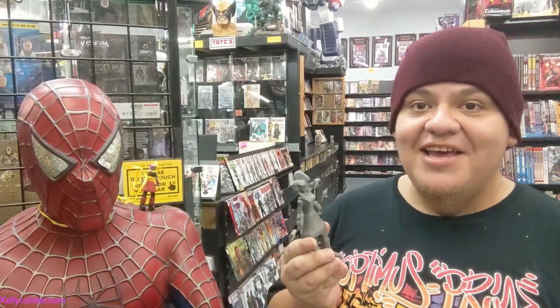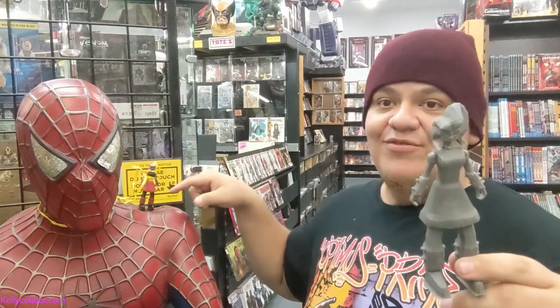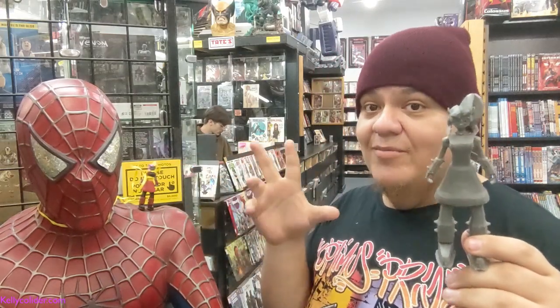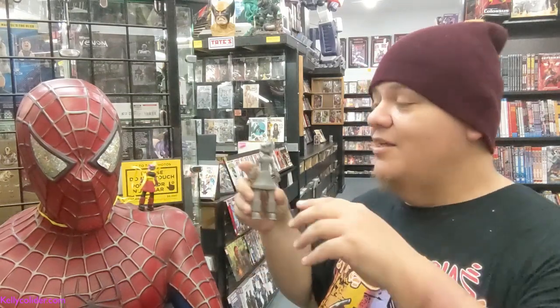Hello everyone and welcome to the Kelly Collider vlog. Today I'm showing off something kind of cool I wanted to try — the Kelly Collider figure at six inches. You can see the little figure is next to Spidey's shoulder right here, and that's what she looks like. This is the same figure but upscaled a lot, so for comparison you can see it's a much bigger figure than it should be. Let's get into it.